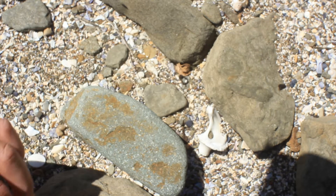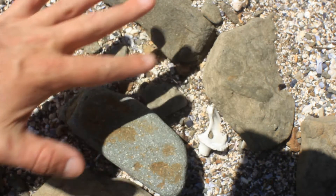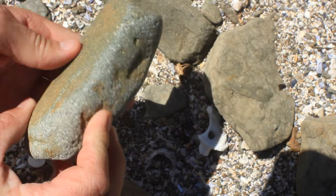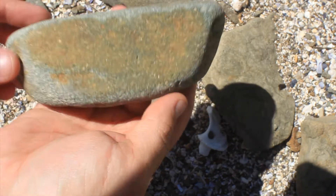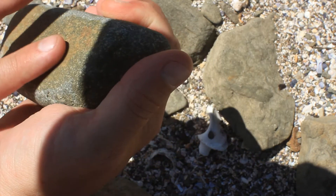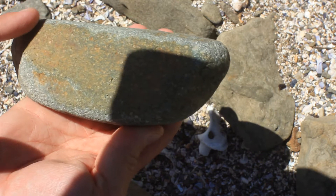I'll just show you this grinding stone. One of the first things that is interesting about this is that it's more rectangular than round, and when I pick it up you'll see that it hasn't got a super bulbous back end to grip your hands around it. But nevertheless it still is very practical, and we can see that it has been practical in the round edges of this Muller grinding stone.